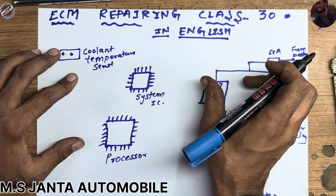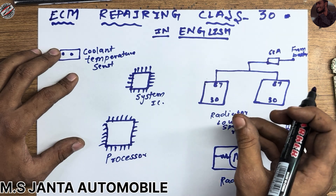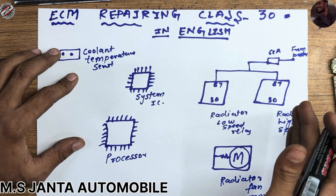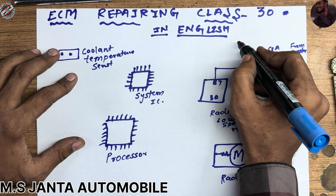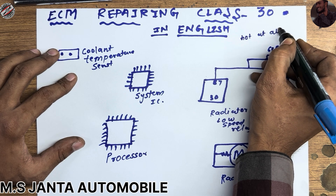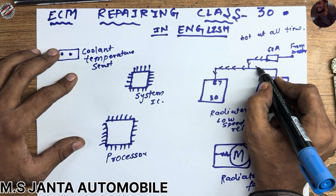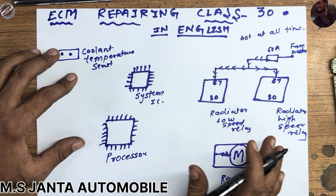Hot at all time means it is hot at all times — when you turn off the ignition or turn on the ignition, it doesn't matter if you have connected the battery. It will show 12 volts here, that's why we call it hot at all time. This 12 volts stays continuously as long as the battery is connected.